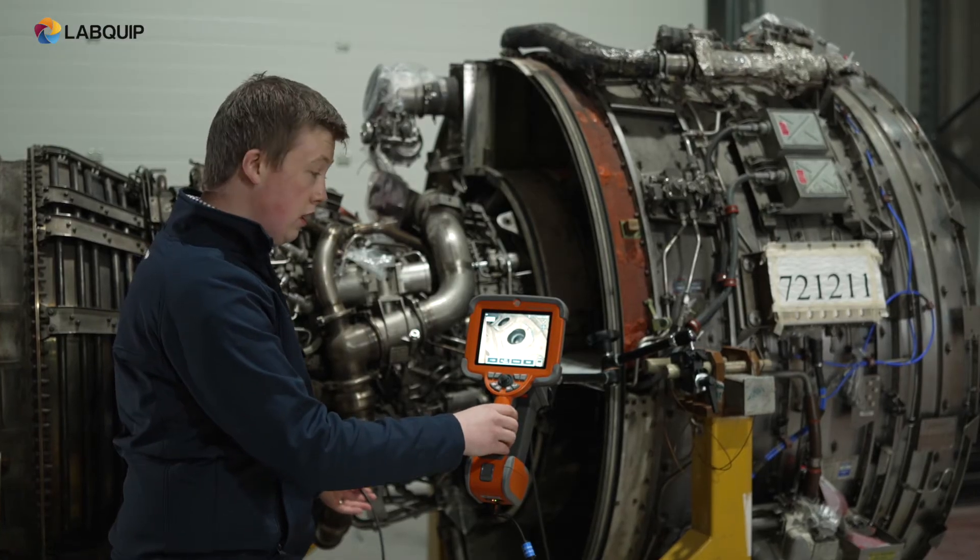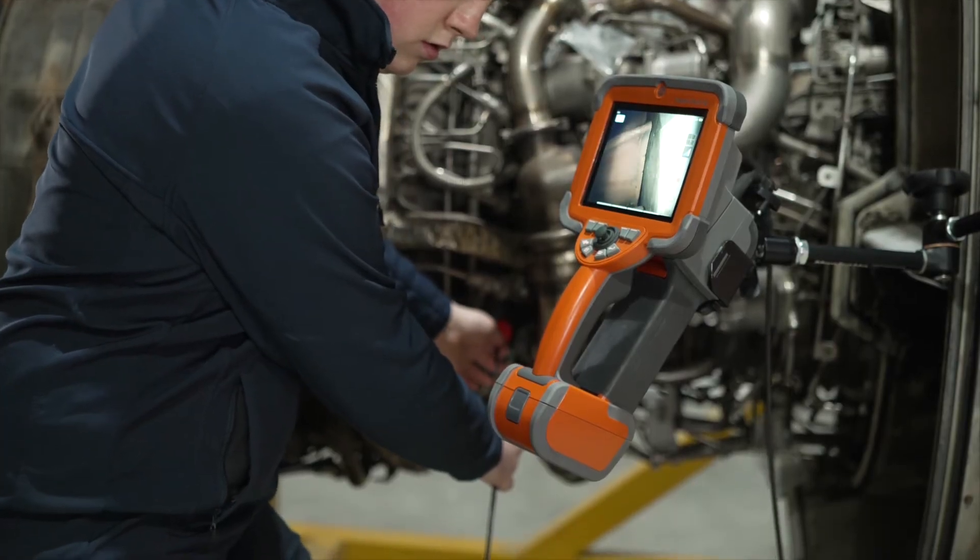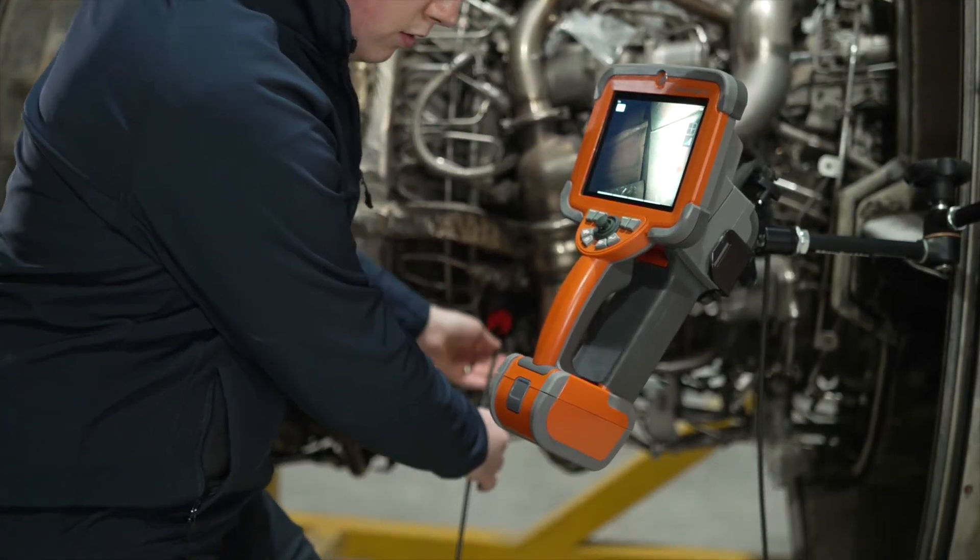The Mentor VisualIQ can come with a hands-free mount kit. This allows the user to have two free hands to guide the probe into different areas of its inspection.